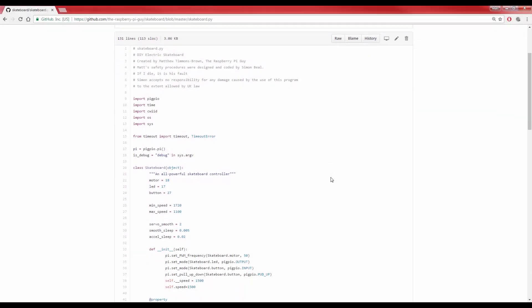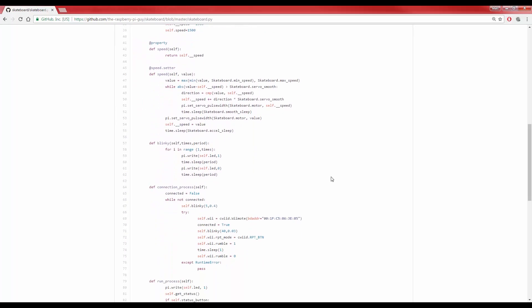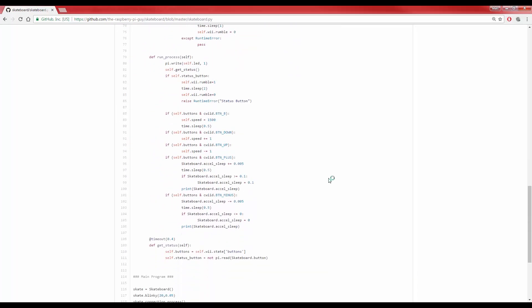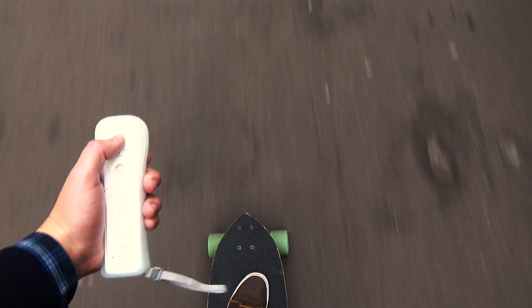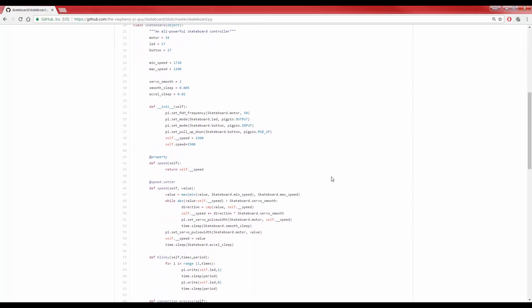With little over 100 lines of object-oriented Python, the coding of this project allows for nearly every parameter of the electric skateboard to be changed. A Nintendo Wii Remote controls the speed and acceleration of the board over Bluetooth. You can find all of this code on GitHub, so don't forget to take a look at the links in the description.